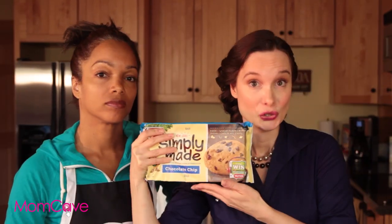What you really need are divots. Divots. Cookies.